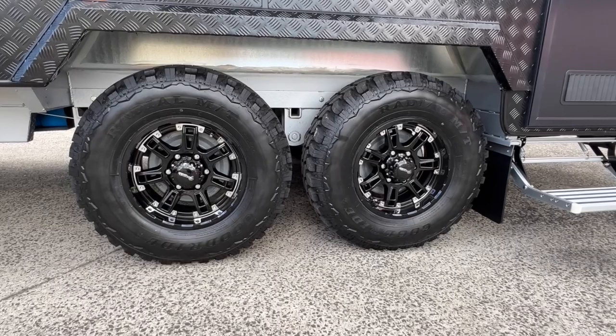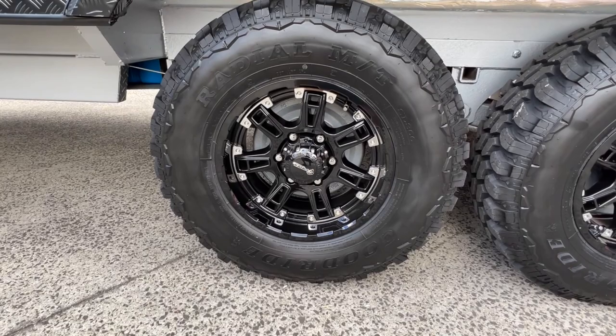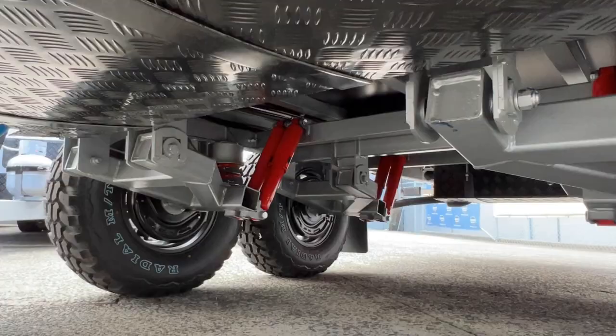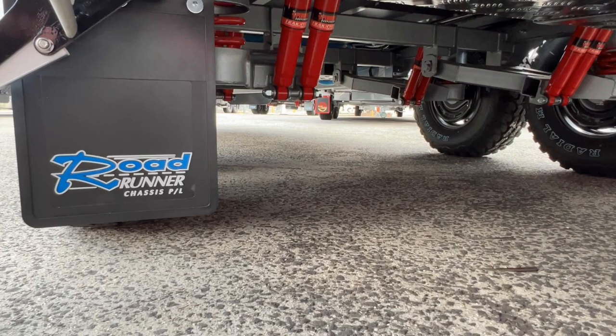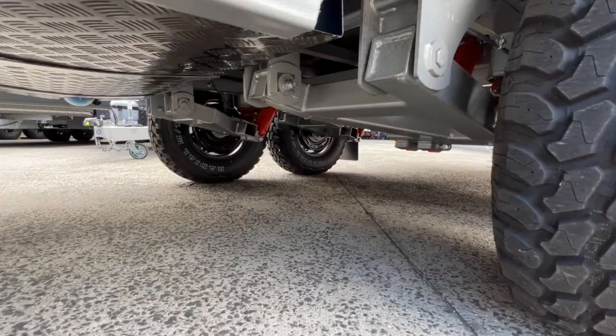The wheels and tyres are supplied by Primal Wheels — currently 16 inch Maverick gloss black wheels fitted to this van with a radial mud terrain tyre that's a 265. The chassis is supplied by Road Runner Chassis and this is their Oztracker full off-road independent suspension, which features a dual shock heavy duty coil and control arm per wheel.